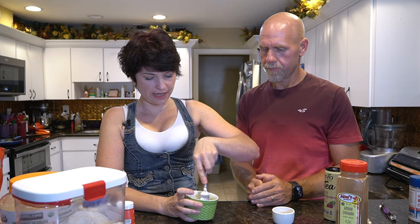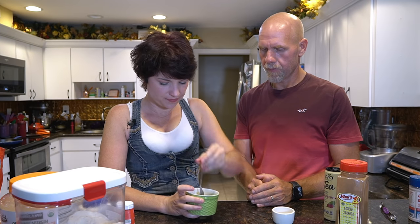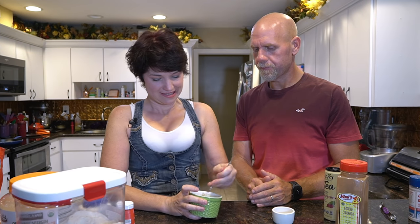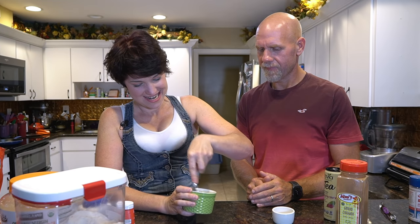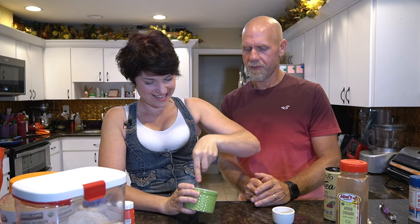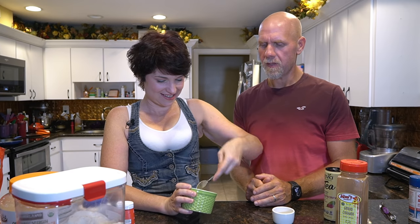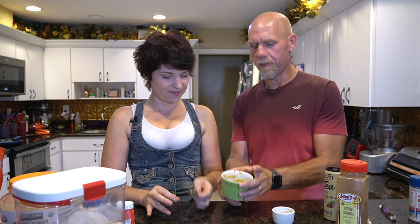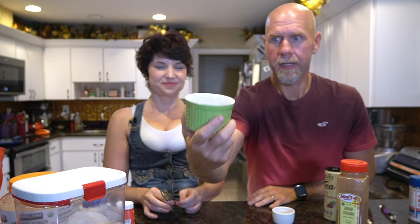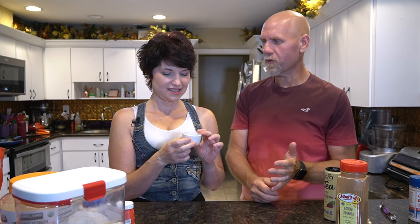You can already see it thickening up to a sauce-like consistency. Keep mixing until it's fully combined. Now set the batter aside — it'll continue to thicken. Take another small bowl or sauce cup for the next step, where we'll make the cinnamon sugar mixture.